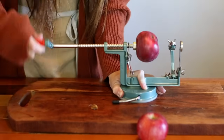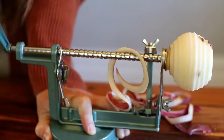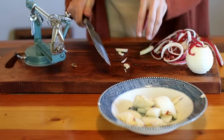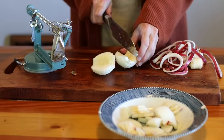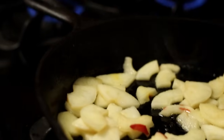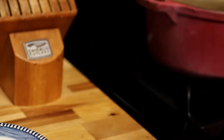First, we're going to peel, core, and chop up two large apples. Then let's move over to the stovetop where we are going to get a few things going all at the same time. You're going to need a pot for your oatmeal, a cast iron for sautéing up your apples, and another pot for making your homemade caramel sauce — which is amazing by the way.